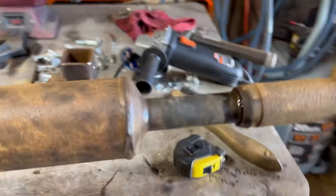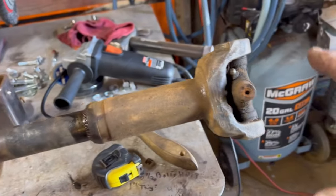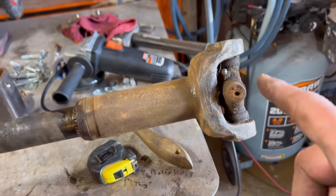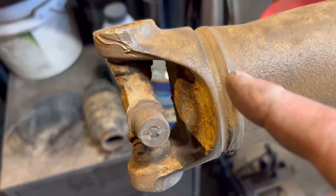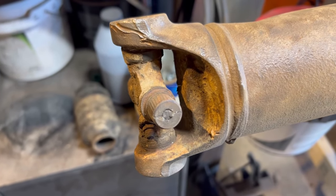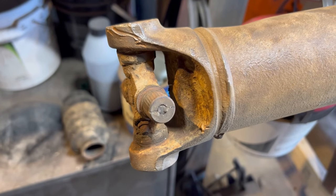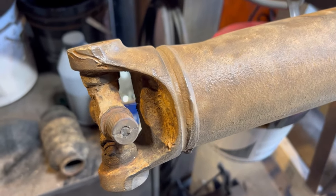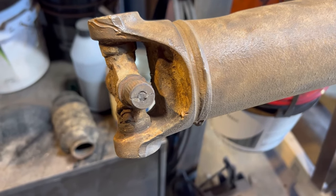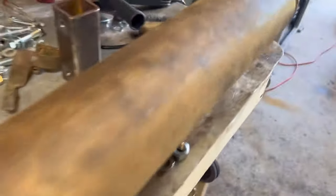I got the driveshaft cleaned up about as best as I'm going to do it, because I'm gonna have to rip the joints off and put a new joint in. There's no need to paint it because I've got to carry it to the driveshaft shop — they've got to cut this end off and put a bigger end on it for the 1410 series. They're going to roll it around on a table and scratch it up anyway.